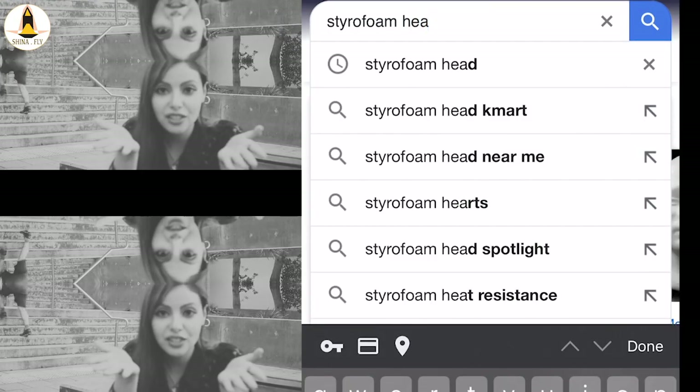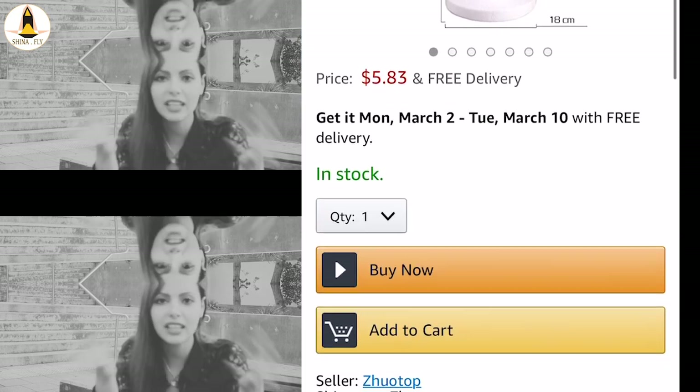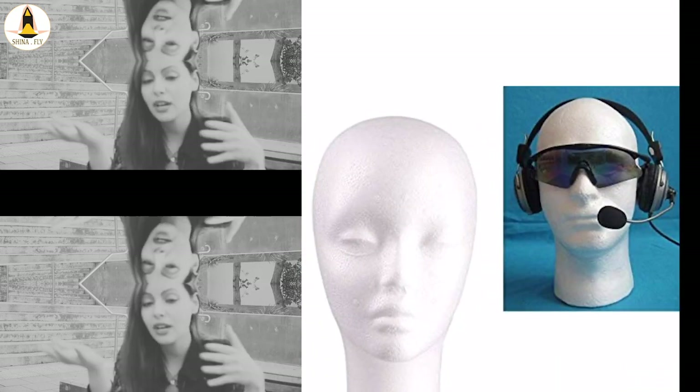Next, you need to get yourself a styriform mannequin head. We're going to sculpt on that mannequin's head. It's widely available on Amazon and eBay — I'll put the links down below for you. And that means you won't need to create a separate armature. We just saved you hours of work.